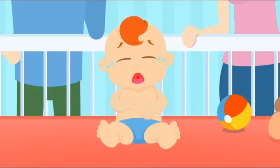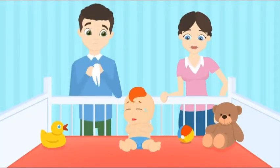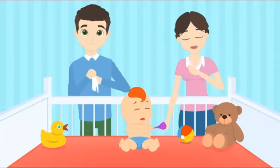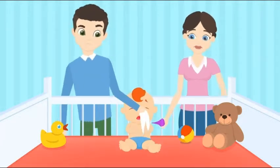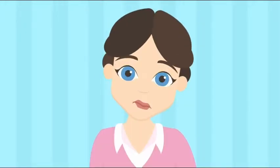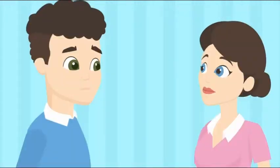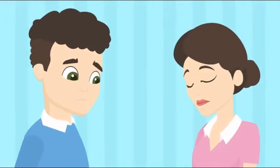When your little one is suffering with congestion, all you want to do is help. But your fussy baby wants nothing to do with your efforts, and trying to clear out that tiny stuffy nose can seem impossible. At OCO Baby, we're parents too, and we understand how frustrating it is when your little one is hurting.